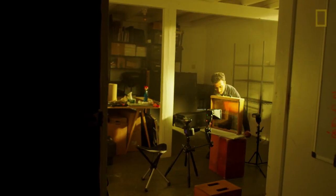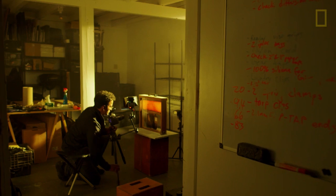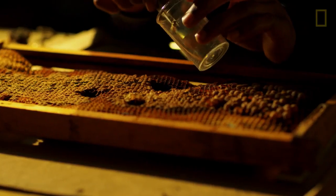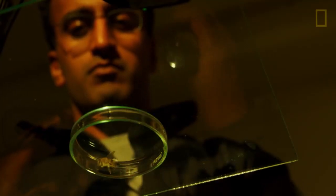We tend to dismiss things that are small. If you can enter a world at their scale, can that change your relationship to bees? How do I do that with a camera?